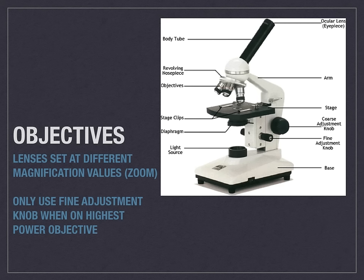Your objectives, which are your magnifications, are lenses that are set at different magnification values. Another way to think of that is different zooms. If you are using a low powered one, that is going to zoom in the least amount. A high powered one, which tends to be the longest, is going to zoom in the most amount.